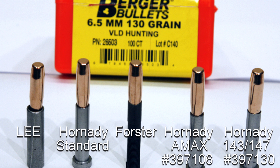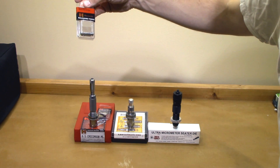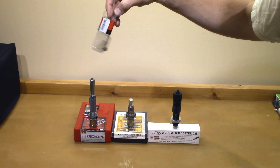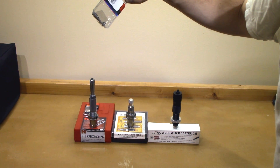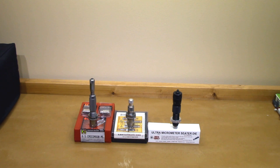The next one you're going to see is the Hornady AMAX stem, part number 397106. The other stem we're going to look at is the ELD-X 143 grain stem, Hornady part number 397130. This is specifically for the 143 and 147 match load. The Hornady seating stems are only for the Hornady seating die. I bought those because I've done quite a bit of load development with the 143 grain ELD-X without much luck, so I was really hoping that seating stem was going to improve it. I do think it made a slight improvement.